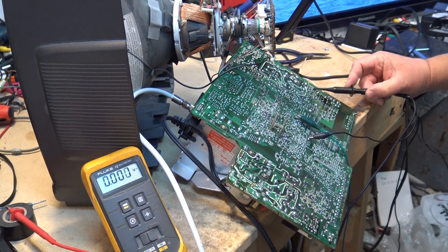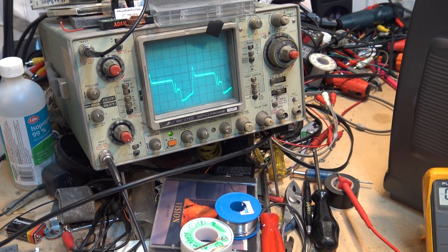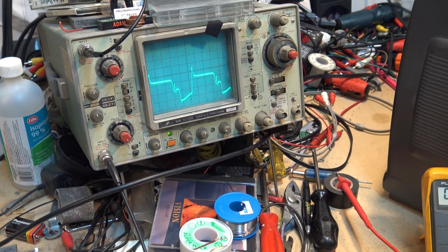Going to the secondary side of the transformer, we do have a drive signal. That drive signal goes to the base of the horizontal output transistor. Scoping the base of the horizontal output transistor, we see the same signal — so the set should be running, but it's not. A bad horizontal output transistor would typically short and blow the fuse, dumping the full B+ through it. Scoping the collector, we see the same signal making it through the transistor from the base drive.